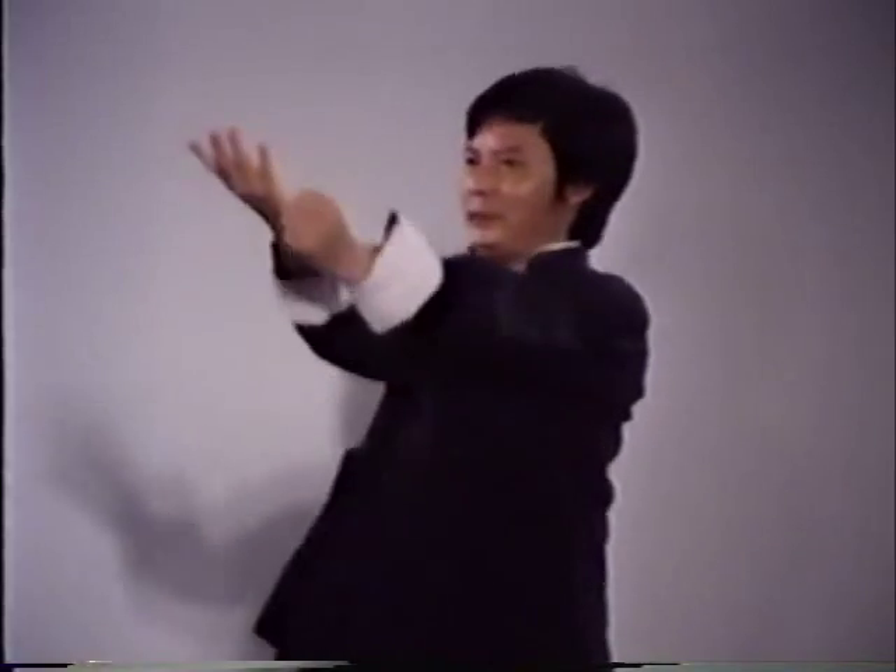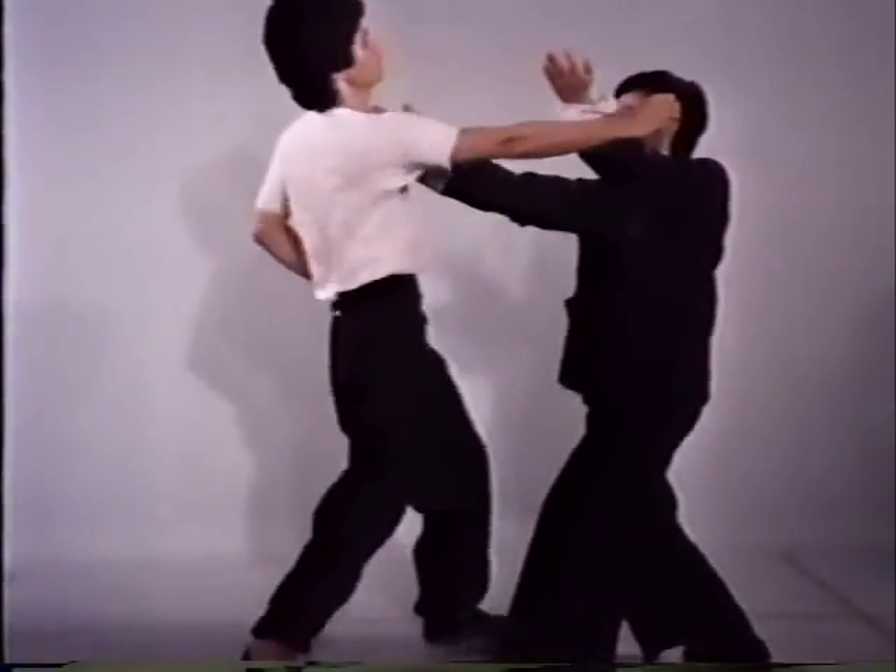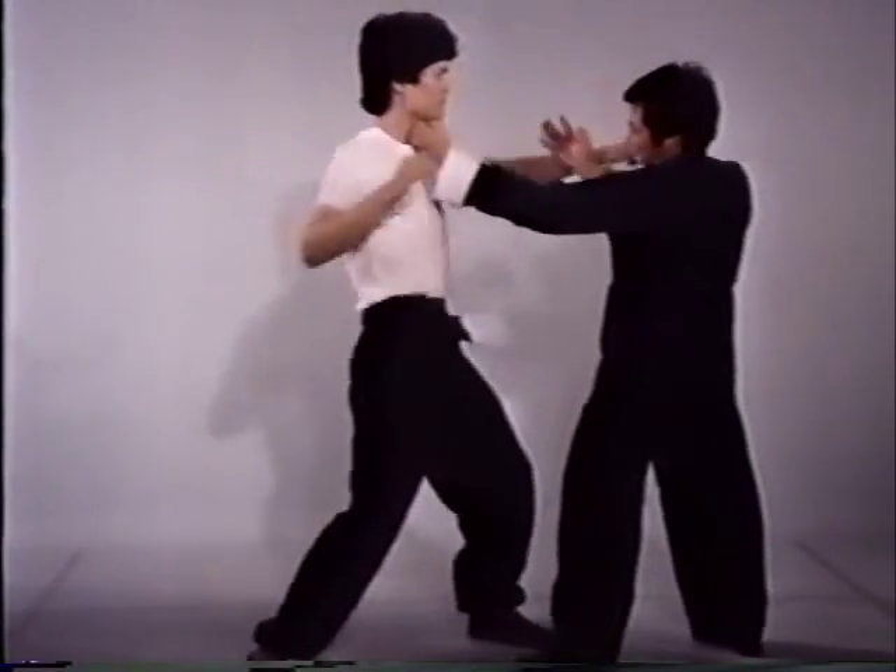Tan Sao, or the palm-up block, uses a sudden forearm twist at the end of the movement for increased effectiveness. Tan Sao is combined with a simultaneous punch.